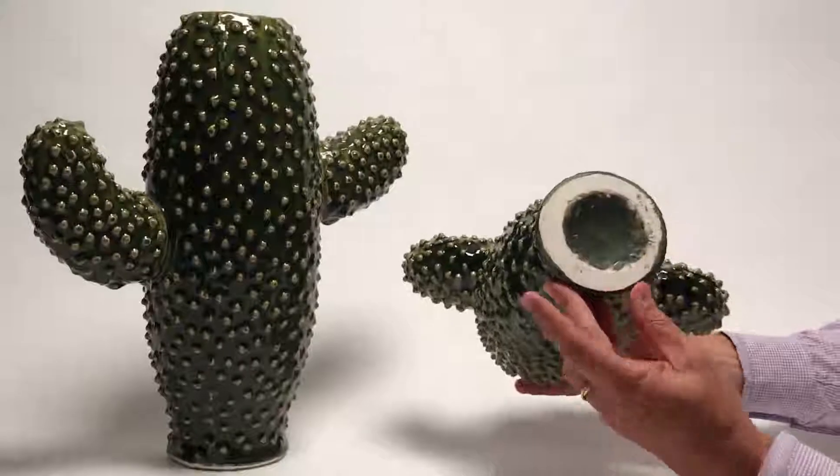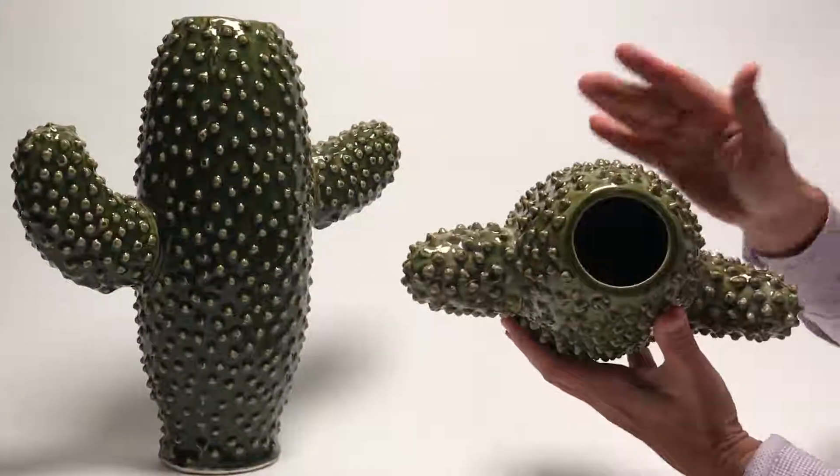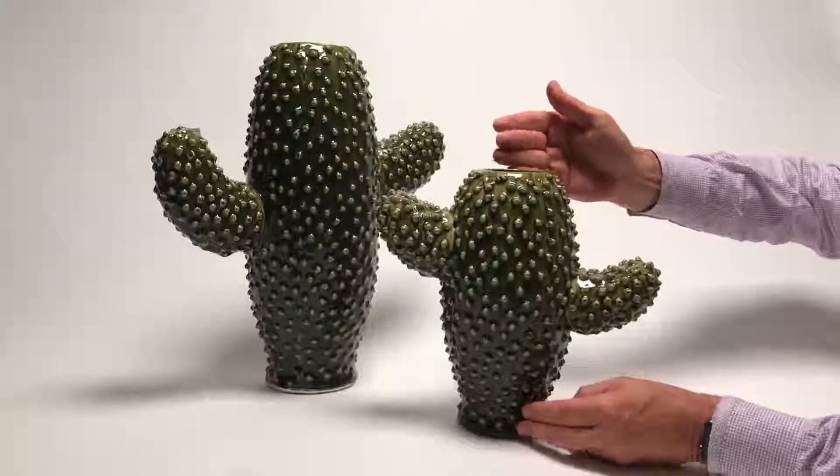The bottoms are very simple. It's made out of a simple ceramic, but you can see the glaze inside is fully glazed, so they do hold water. And we have them in two sizes, the large and the small. True works of art.